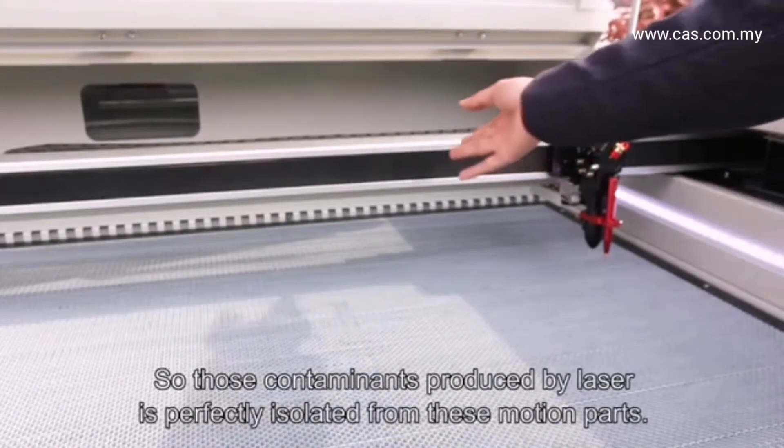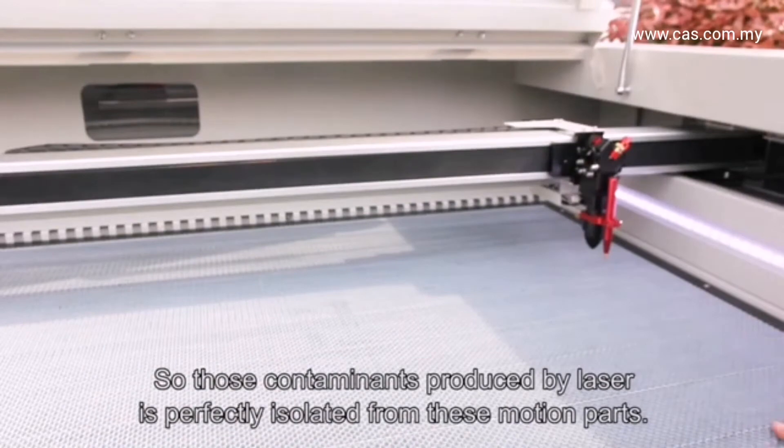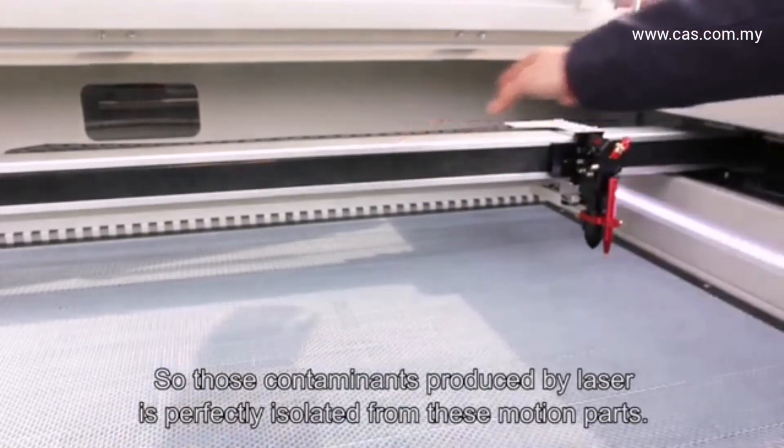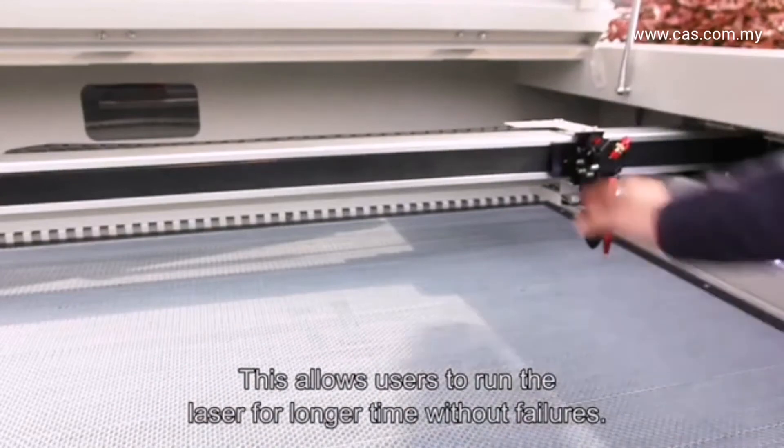The contaminants produced by the laser are perfectly isolated from the motion parts. This allows users to run the laser for longer periods without failures.